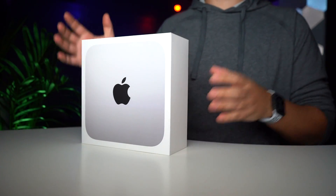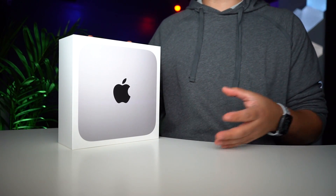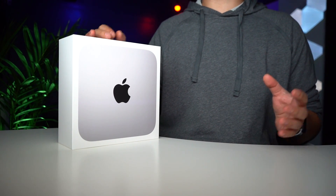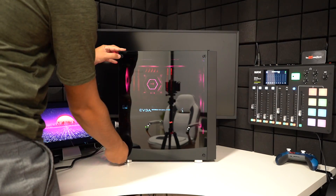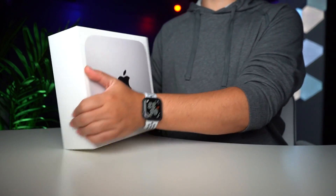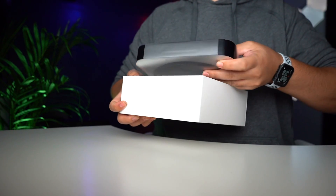So here it is — this is the Mac Mini. For those of you asking why I'm getting a Mac Mini, that's because I wanted to see what the hype is about. I also like certain things that Mac does, especially if I want to separate my gaming and my workflow. This would be my workflow, obviously not my gaming. I'm still keeping my PC for gaming, but I just wanted to do my unboxing to show you — I got the Mac Mini here — for my first impressions.